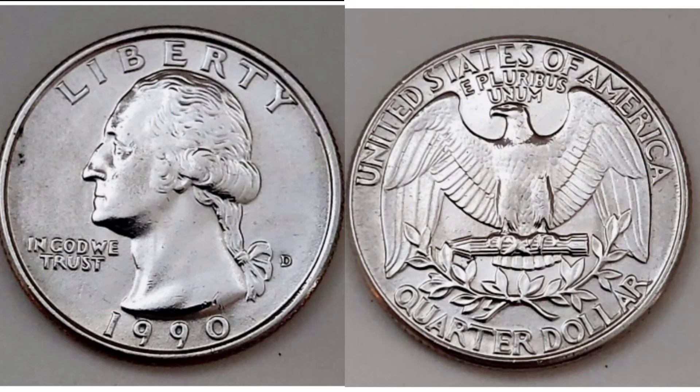So what we can say from this: if it has a D or there's no mint mark, unfortunately it is only worth its face value of 25 cents — the quarter dollar. If you are lucky enough to have the letter S, your coin is worth two to three dollars, roughly two pounds to two pound fifty in English sterling. Definitely not too bad at all for a 25 cent coin.